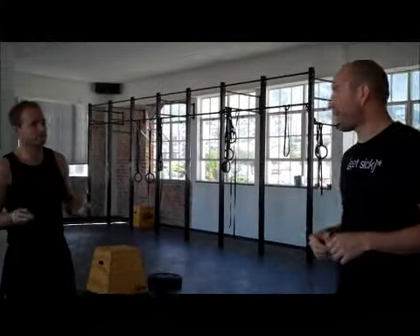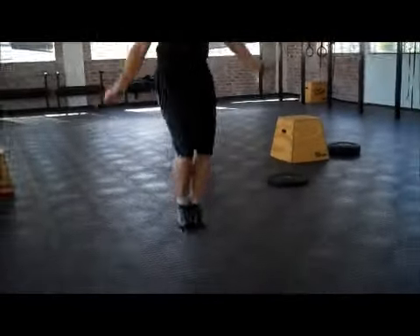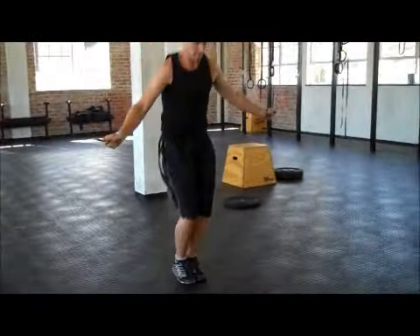Backward movement standards. This time pretty simple — it's just going to demonstrate a double under. There will be rules here. What you do is you jump once, and two turnovers of the rope happen at the same time you jump.